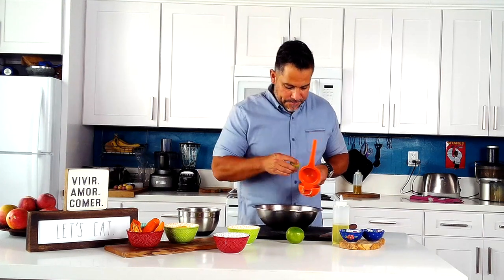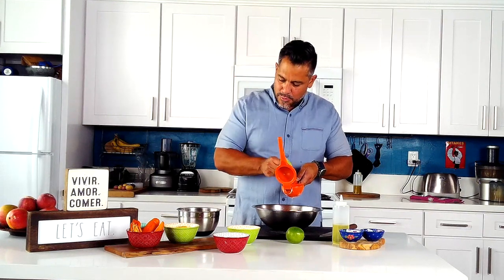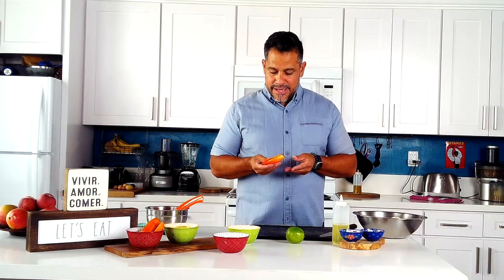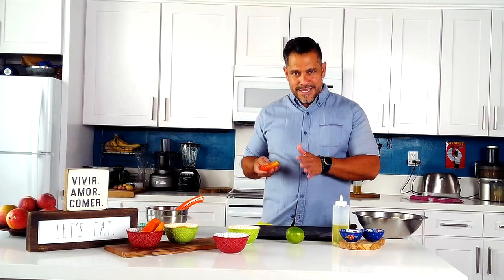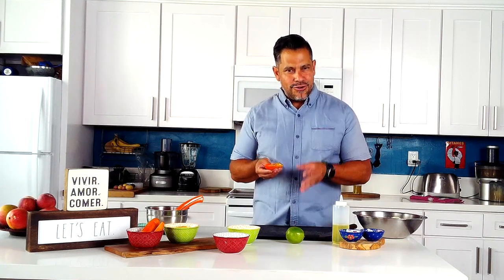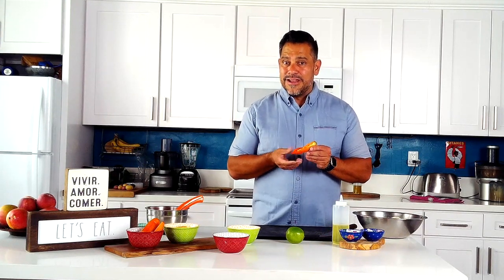Now I want to talk about what is probably the most important ingredient in Peruvian cooking: the aji amarillo, which means yellow pepper. As you can see, it really isn't yellow — it's orange — but they call it yellow pepper. Spice-wise it's less spicy than a jalapeño, much less than a habanero, but the flavor profile is so rounded and good — it's almost fruity.